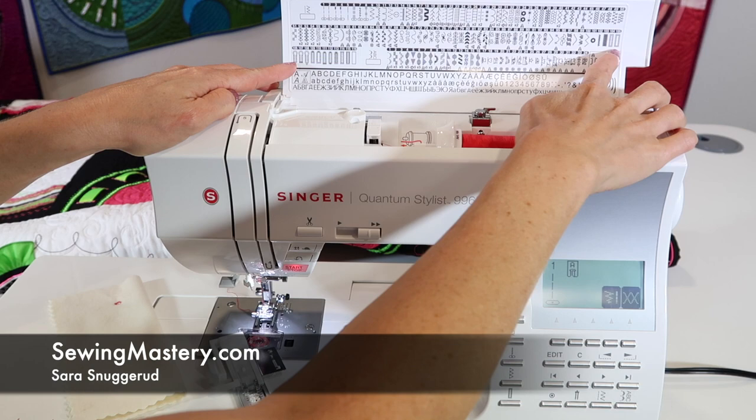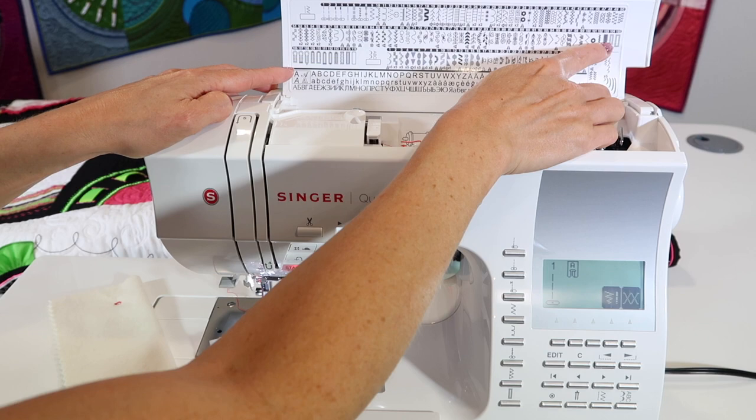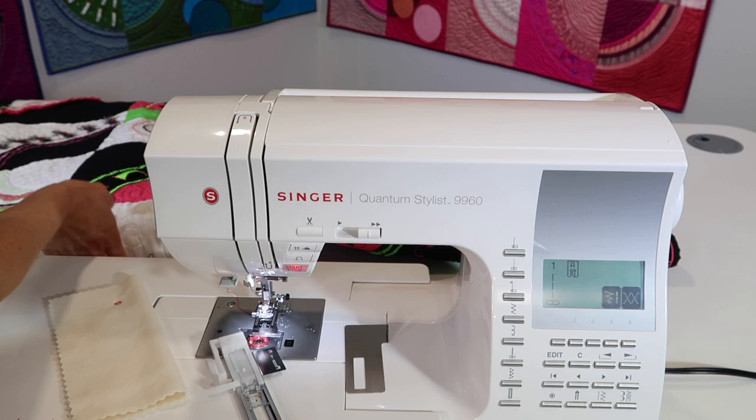There is an amazing amount of buttonholes that you find on the Singer Quantum Stylist 9960. We're going to start with the most basic one, but let's talk buttonholes in a decorative sense.